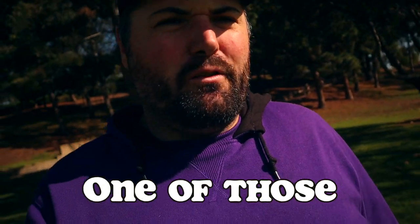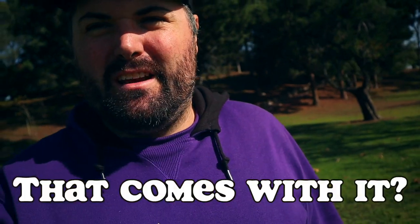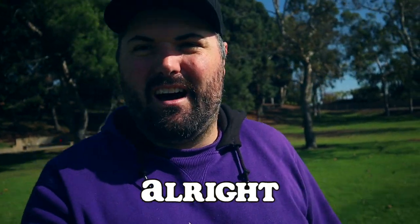What up everyone? So if you ever wanted one of those cool looking staff bags but you don't want to pay that price or deal with all that bulk that comes with it, we may have found a solution in Ping's DLX Golf Bag. We're going to see how this thing looks in person. All right, here we go.